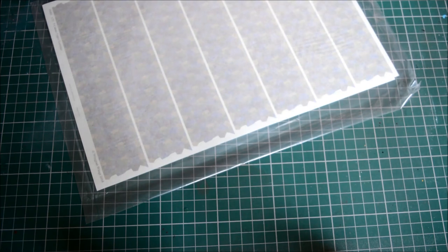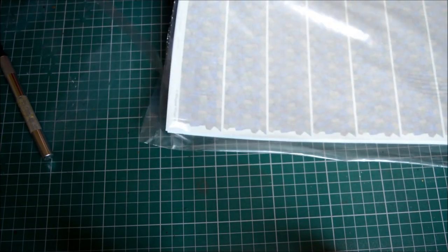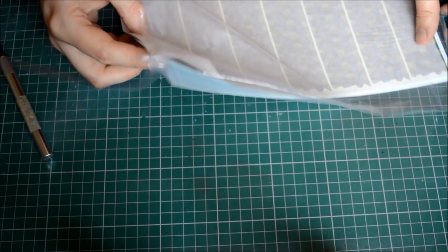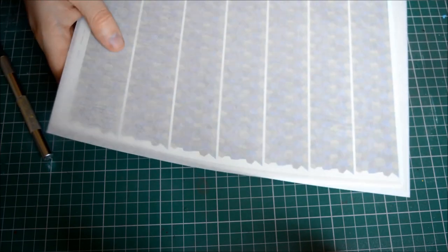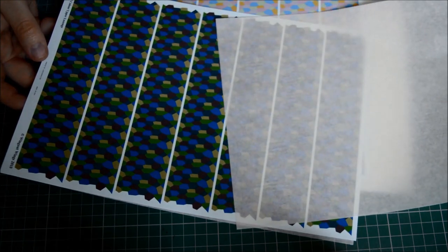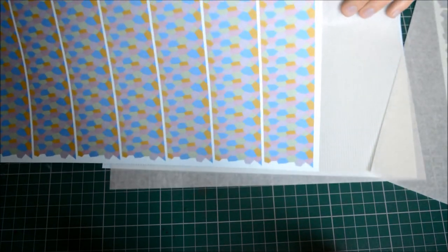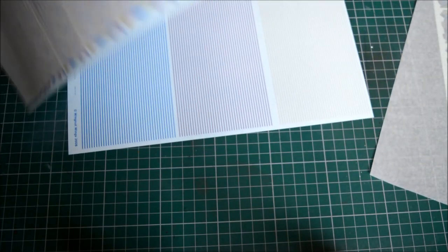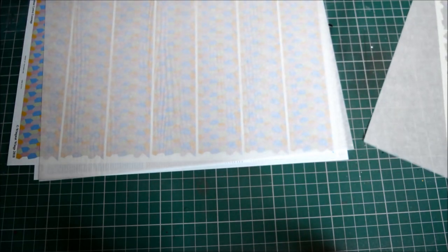Now the lozenge decals you saw earlier - just gently cutting these out of the bag. Let's see how many sets are in here. We have our five-color top surface lozenge, our bottom colored ones, and it looks like we also have some stripes - these are for the rib tapes. I didn't realize they included rib tapes but there they are.